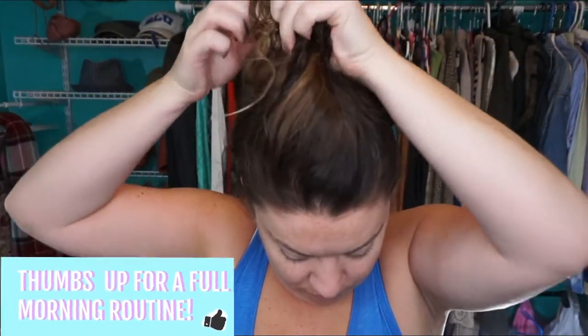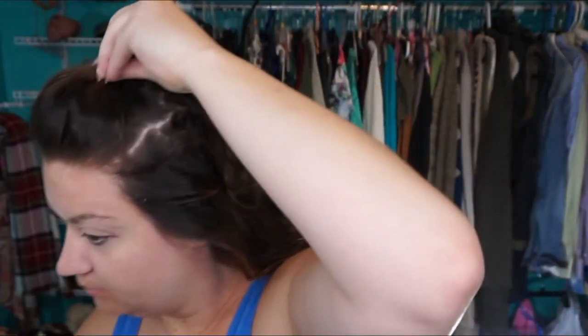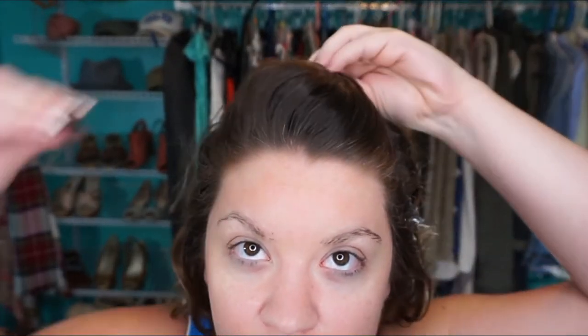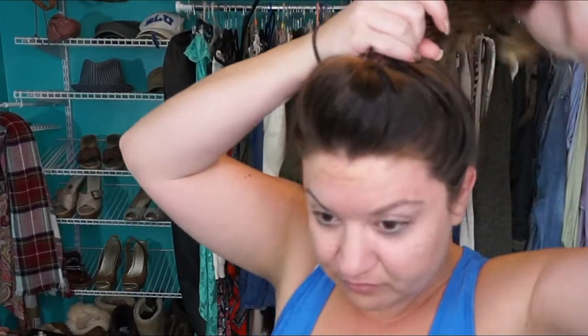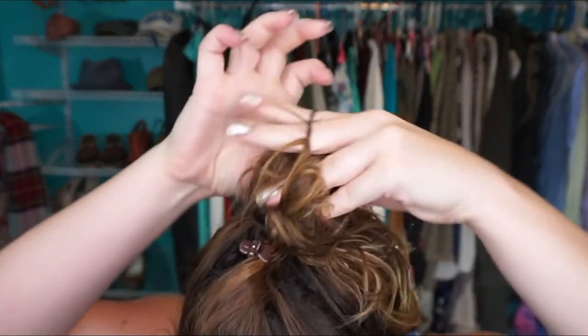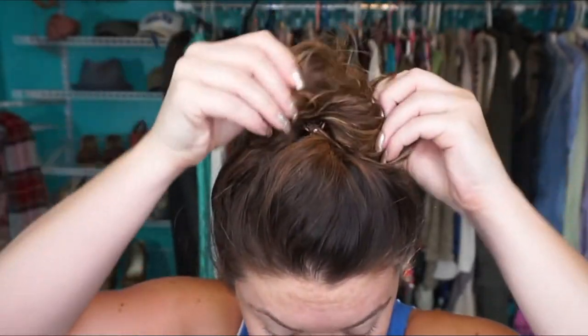I tug out the top knot carefully so I don't pull any extra hair out, but my hair is very thick so it can be a little difficult. I do that same little bump in the front for volume, then put the top knot back up a little snugger because I know I'm going to be doing some sprinting and weights at boot camp. I don't want it to come down, so I poof it up just like I did the night before.